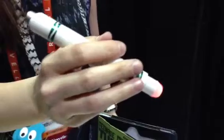Hi, could you tell us about the item you're presenting on CSM Build? Yes, this is the Crayola Light Marker. We have the Crayola Light Marker right here, and the camera from the iPad.